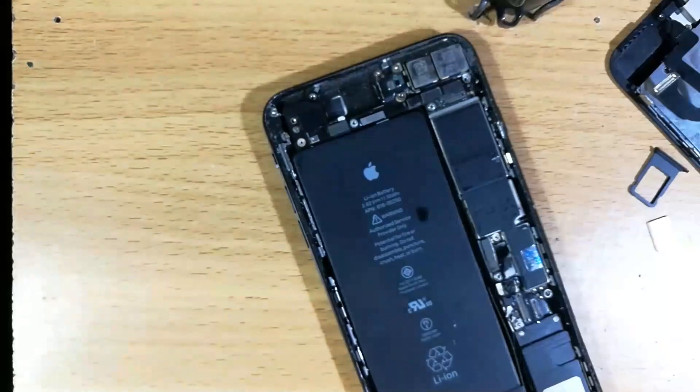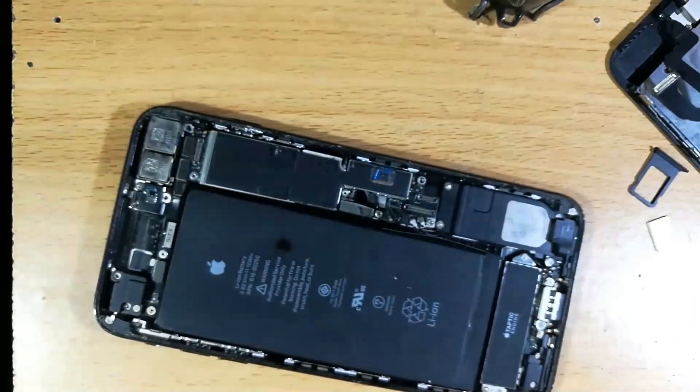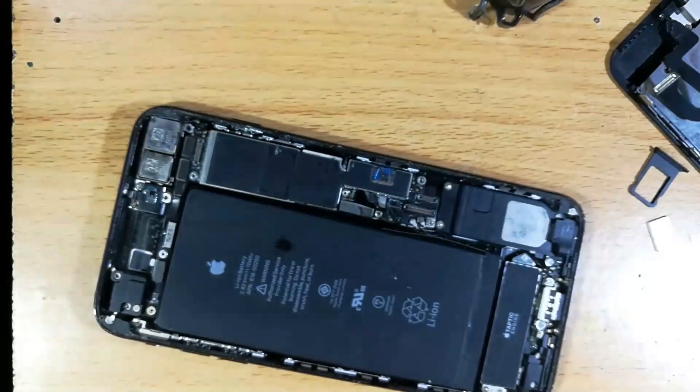The left side is confirmed to be the negative terminal. My lights are flickering a lot, which is a problem, so I'll just deal with it and move on.